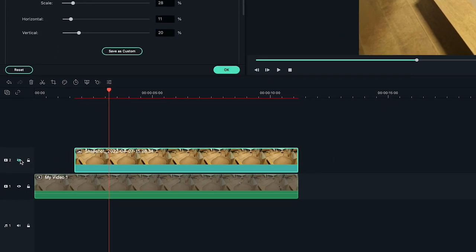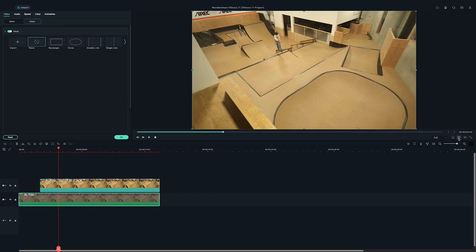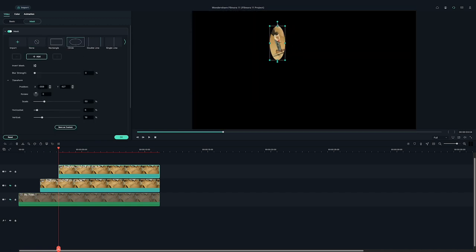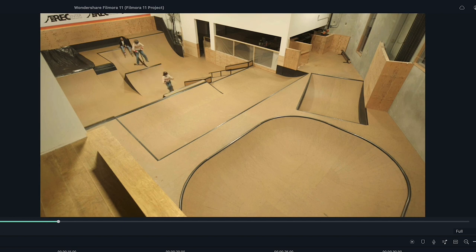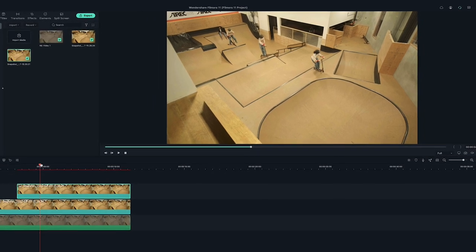First, hide the first screenshot so it doesn't appear in our new screenshot. Then pick a new frame. Now repeat the same steps as before: click on the camera icon, drag the screenshot to the new playhead spot, extend the clip, and double click to mask this frame. Now play it back to make sure it looks good. I'm going to do this a couple more times until I have several frames going.